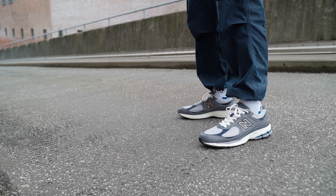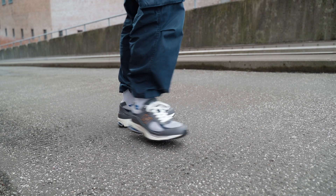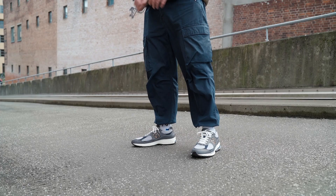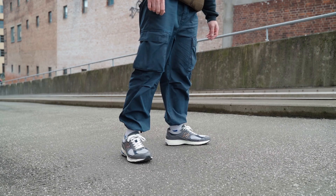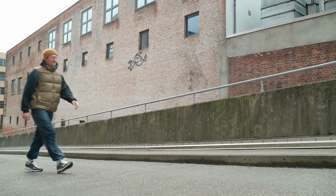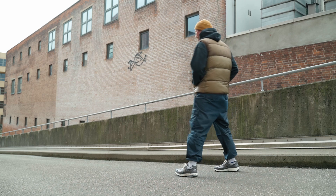For sizing: I'm a 12.5 in Made in USA New Balances, a 13 in Made in England New Balances, a 13 in New Balance Essex, a 12.5 at Nike, a 13 in Adidas, a 12.5 in Cahu Deodoro N9000, and a 13 in V7000. That should give you enough references to figure out your own size.